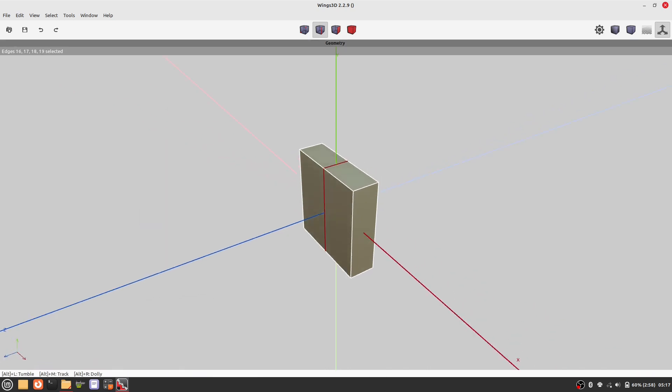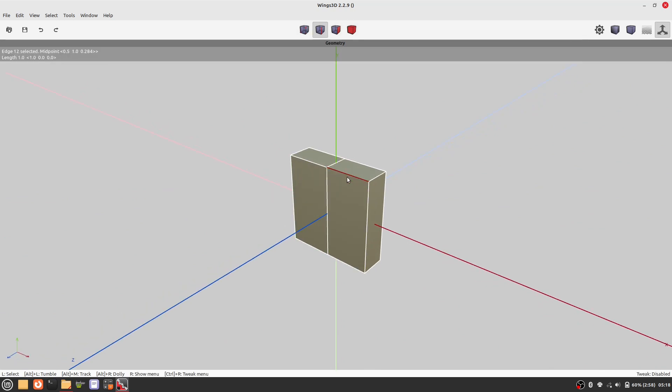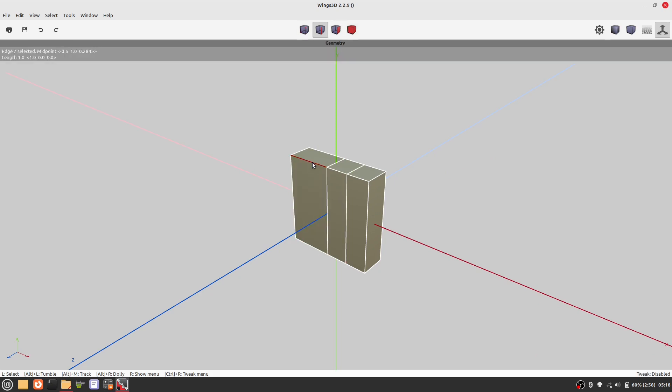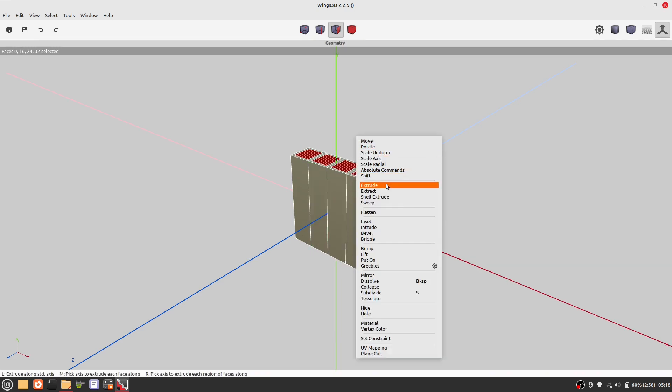I'll show you the menu commands when I use them for the first time, but later on I will just use keyboard shortcuts. To add more edge loops, I use the keyboard shortcut G and C.